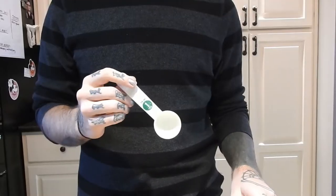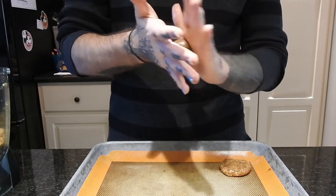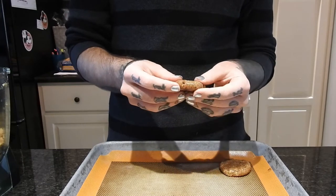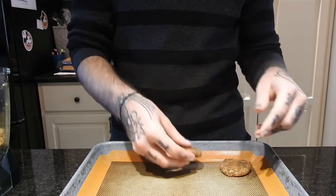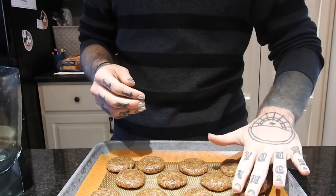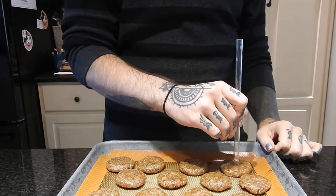Then I'm taking a tablespoon, scooping out a bit of the mixture, rolling it up in my hands and pressing it flat and putting it on a nonstick sheet. That made pretty perfectly 12 cookies, and then I'm taking a reusable straw and poking a hole out of the center of them all.